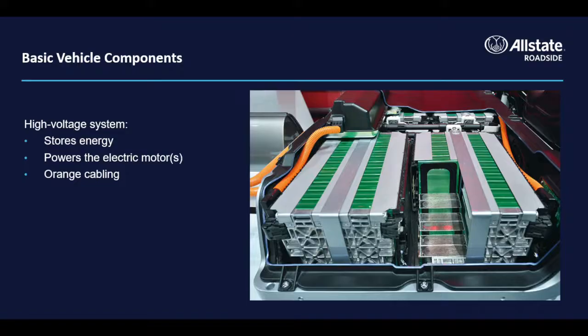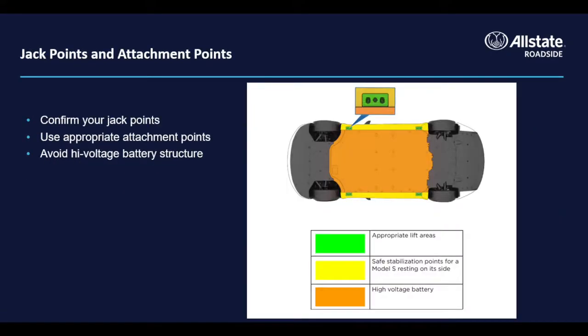The high voltage battery is where energy used for propulsion is stored. This battery is charged by an external power supply. High voltage cables are identified by their orange color. Due to the added weight and the structural design of the high voltage battery cage, it is imperative that operators use manufacturer-approved jack points or tow cable attachment points. Improper attachment can result in significant damage.